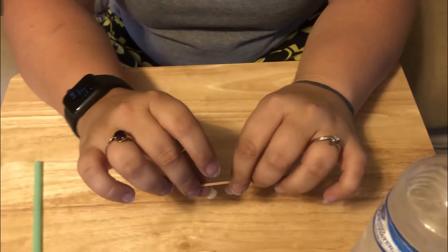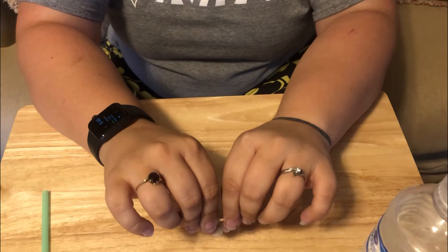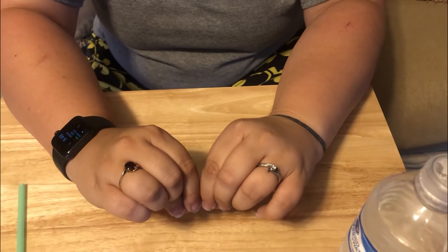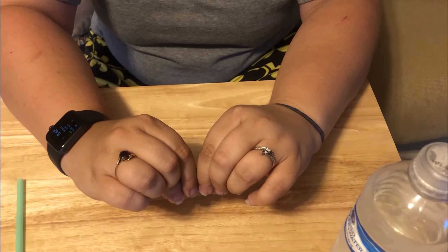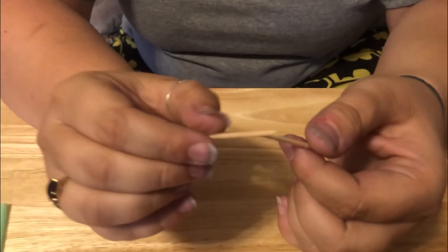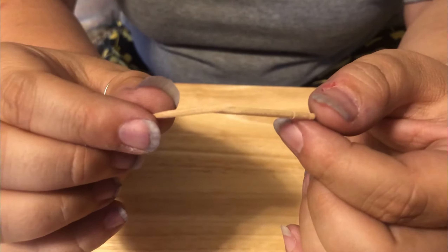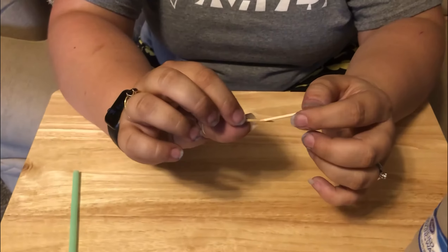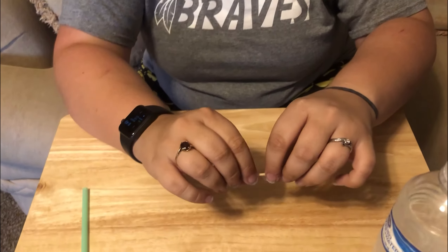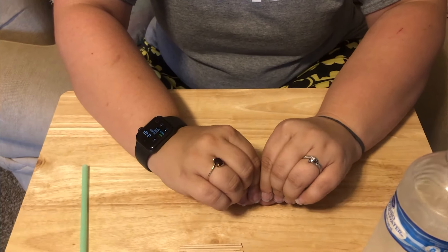I'm going to show you — try to get as close to the middle as you can. You're just going to bend it until it just gives way. I already broke this one wrong; if it breaks like that, it's not going to work. That's why I grabbed a whole pile of toothpicks, because it might take a couple of tries. I already practiced this once and knew that was a possibility, so I'm going to try again.